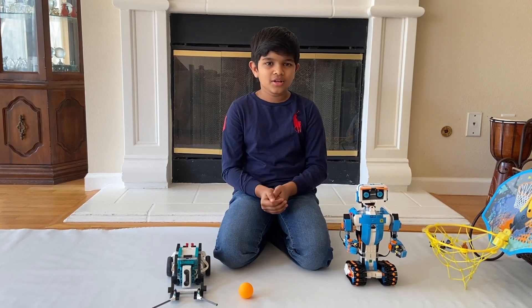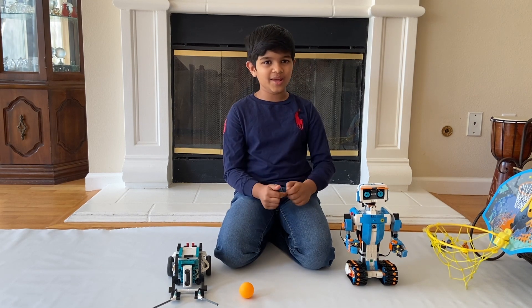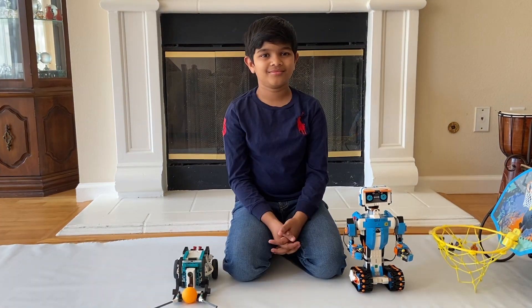Do you want to see these two robots playing basketball? Then let's get started. Game on. Game one.